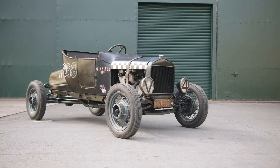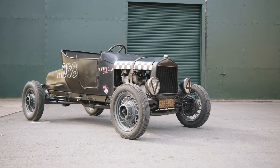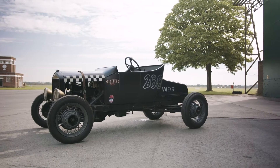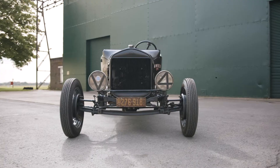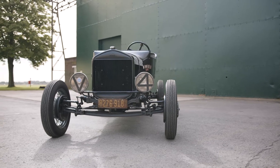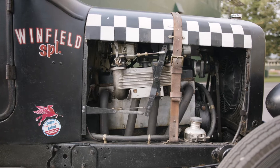My name is Peter Stevens and the car I brought with me today is a classic pre-Second World War hot rod. It's got a Model A Ford chassis but the body is a 1925 Model T, which was a favourite of hot rodders because it's both lighter and has less frontal area than an A, so you can go quicker when racing on the dry lakes in California.